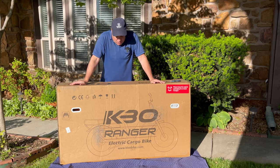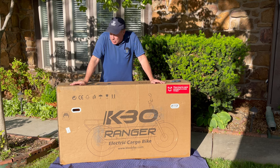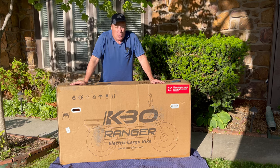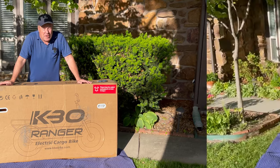We're going to unbox this. I'm not looking at any videos — I'm just going to do this like you do it at home. We'll unbox the bike, put it together, and then we're going to begin to have a whole lot of fun.